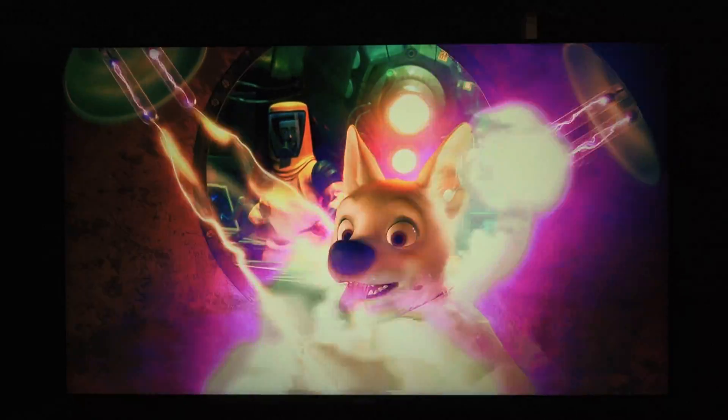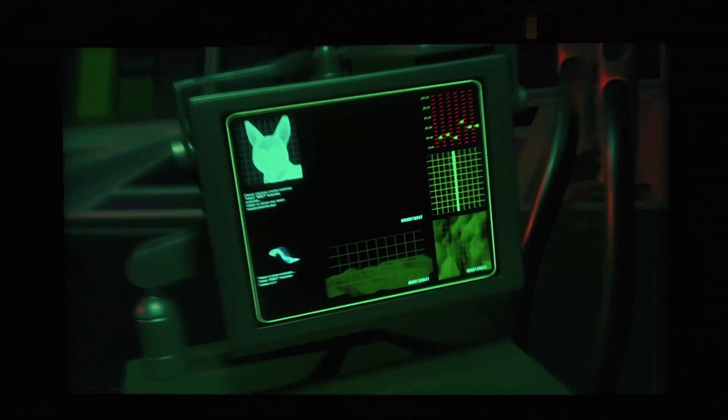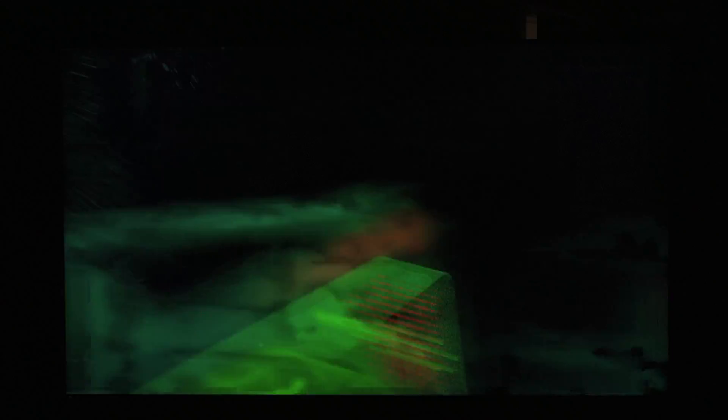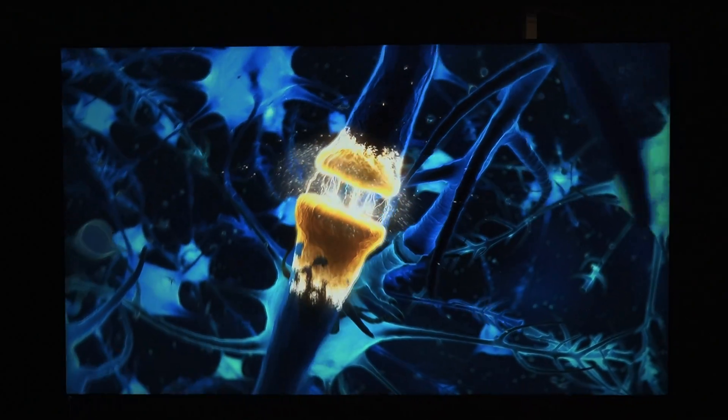I'm not saying there's nothing this does — you do see a separation of colors, which is nice and is typically reserved for higher-end TVs, even at the QLED level. So I think that's a good thing.